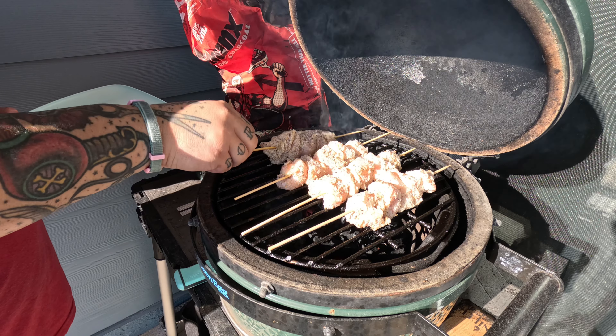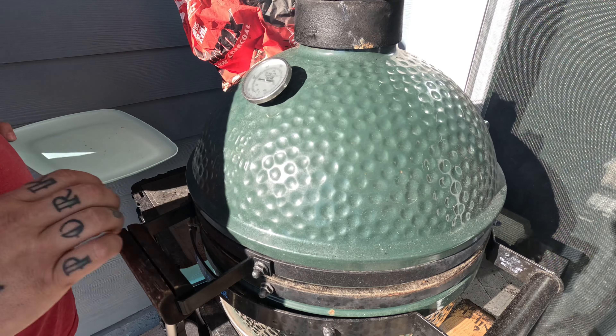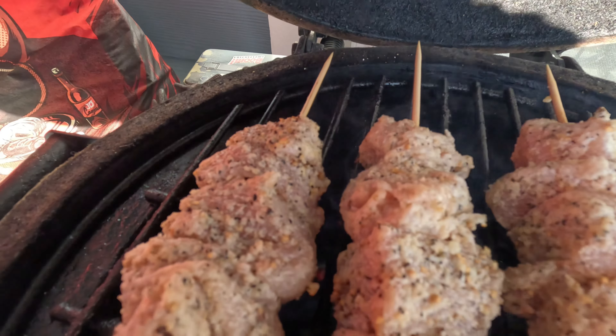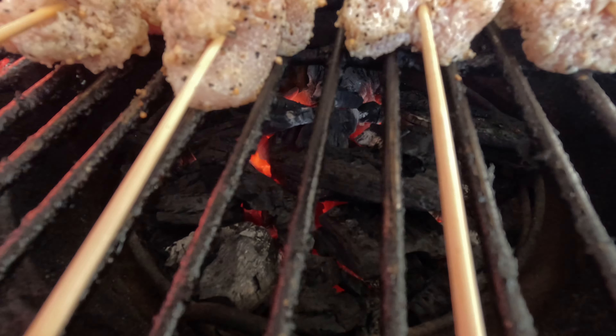We're cooking at about 325 to 350 direct. So you're going to want to be careful, just because you don't want to burn anything too quickly. Look at those babies go — that's what they should look like when you first get them on.